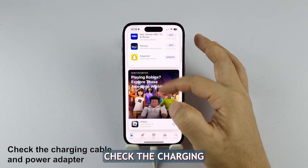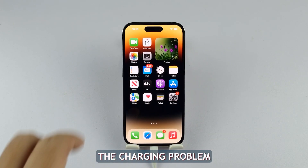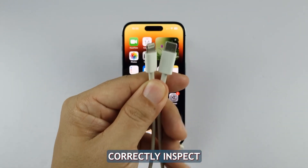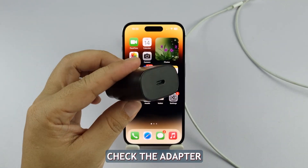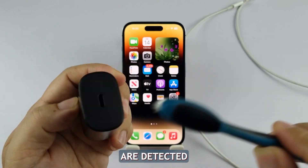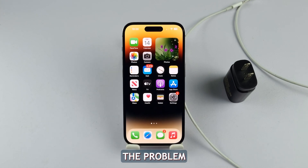First solution: check the charging cable and power adapter. The first step in addressing the charging problem is to ensure that the charging cable and adapter are functioning correctly. Inspect the cable for any visible damage, such as frayed or bent connectors. Similarly, check the adapter for any signs of wear or physical damage. If any issues are detected, replacing the faulty cable or adapter with a genuine Apple accessory should resolve the problem.